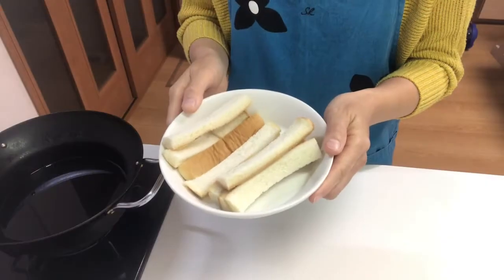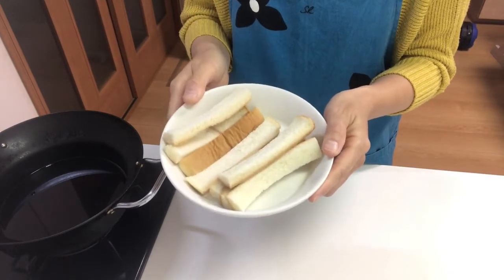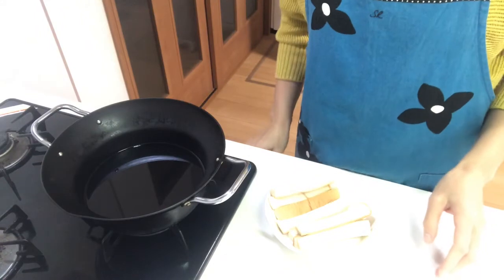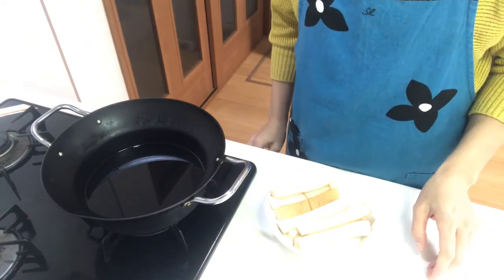These are the leftover crusts from yesterday's sandwich. Today I'm going to use them. First, heat vegetable oil in a pot to around 180 degrees centigrade.